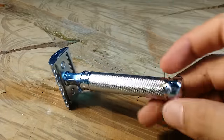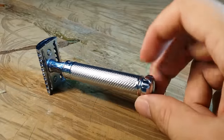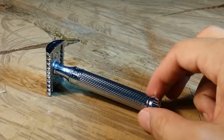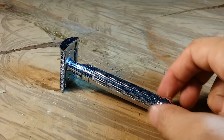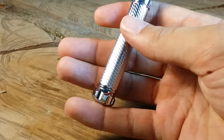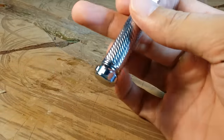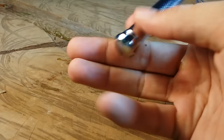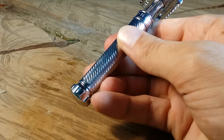What does stand out is the knob at the bottom, which is used to open the headpiece. Being a two-piece safety razor, it adds additional grip, which I enjoy. I like resting my pinky on it, and if my hand were to slip, I'd be able to catch the razor before it completely fell because this knob protrudes a good amount.